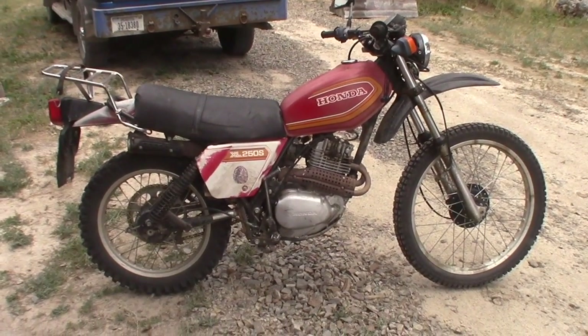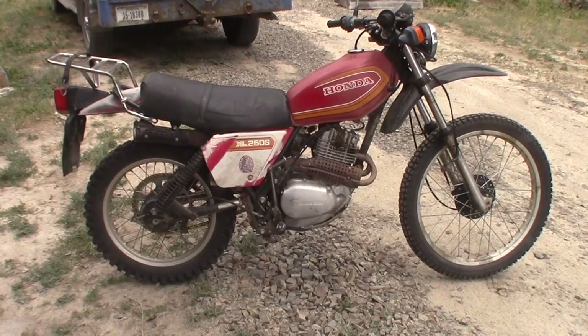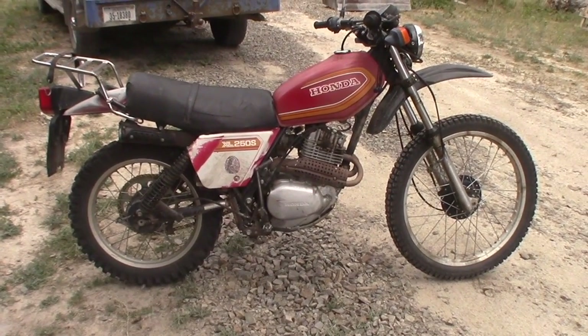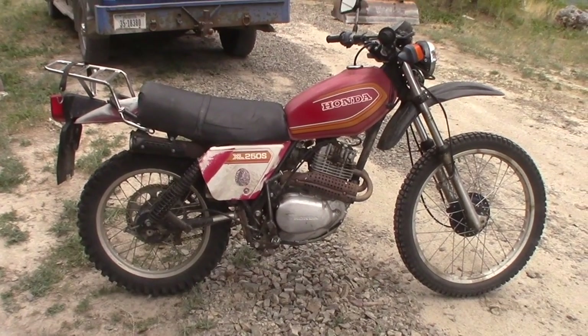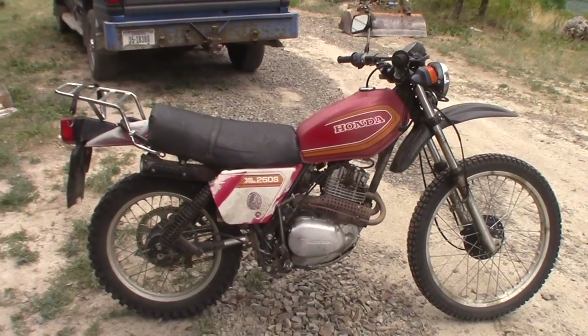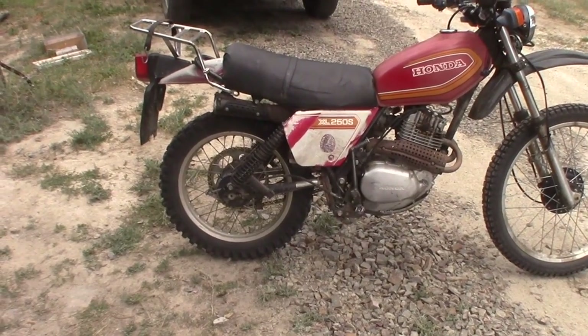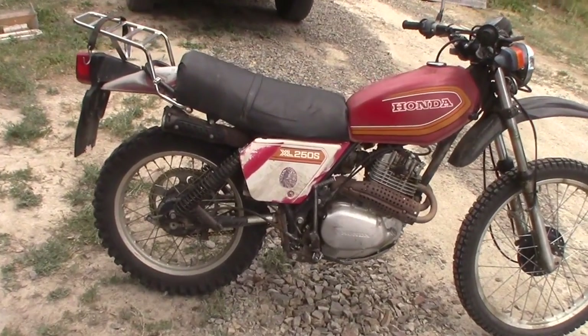This is my 1980 Honda XL250, and it's a wonderfully reliable machine and serves me as well as I need to be served, except for one recent problem.